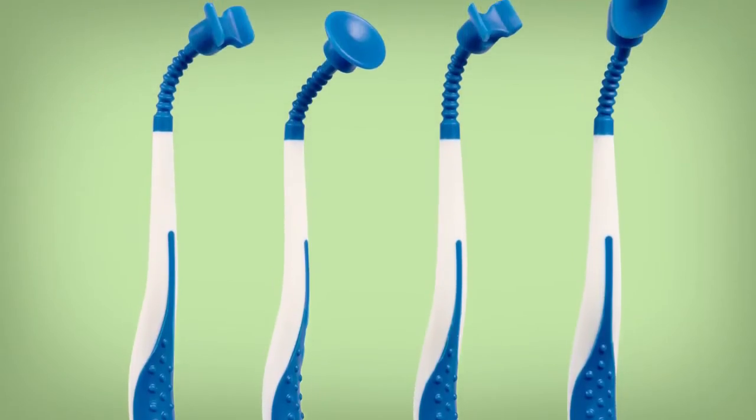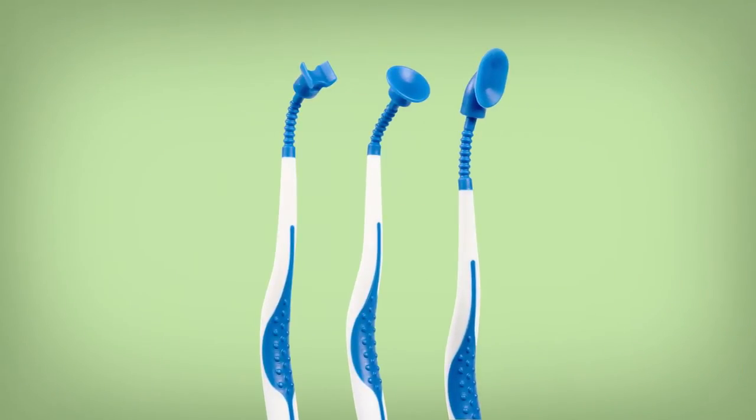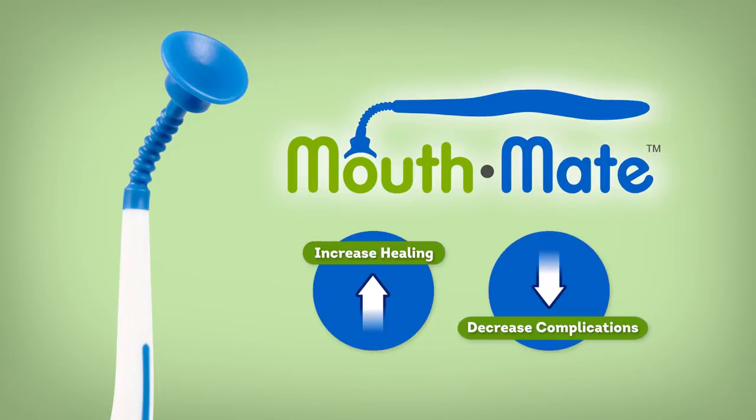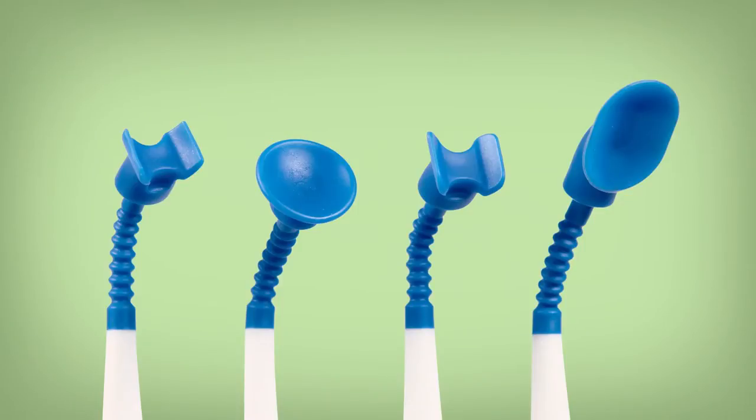Introducing Mouthmate, the only product to help you brush at home without pain. Mouthmate comes with three soft tips. Mouthmate increases healing and decreases complications. It's as easy to use as a toothbrush and is designed to cover any type of mouth wound while you brush.